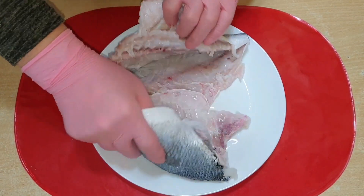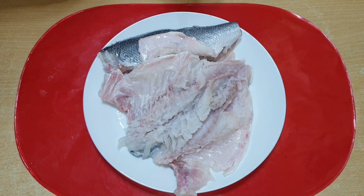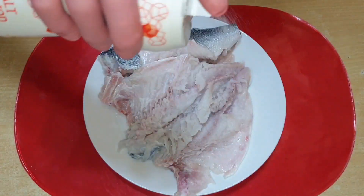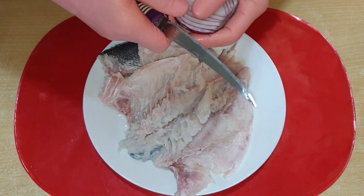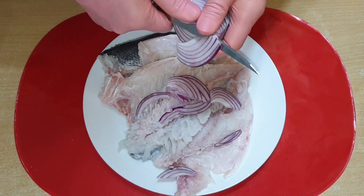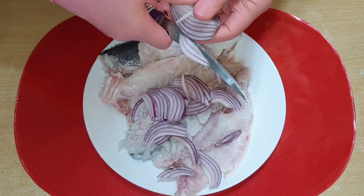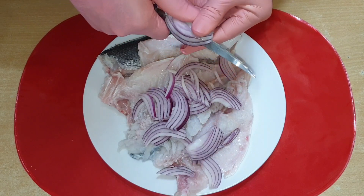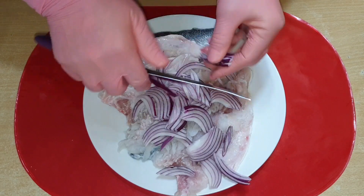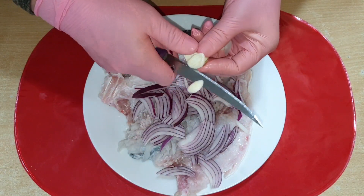اولین کاری که میکنم نمک میزنم به ماهی. ماهی‌ها رو تمیز شستم. پیازو روش خرد میکنم و همینطور سیر.